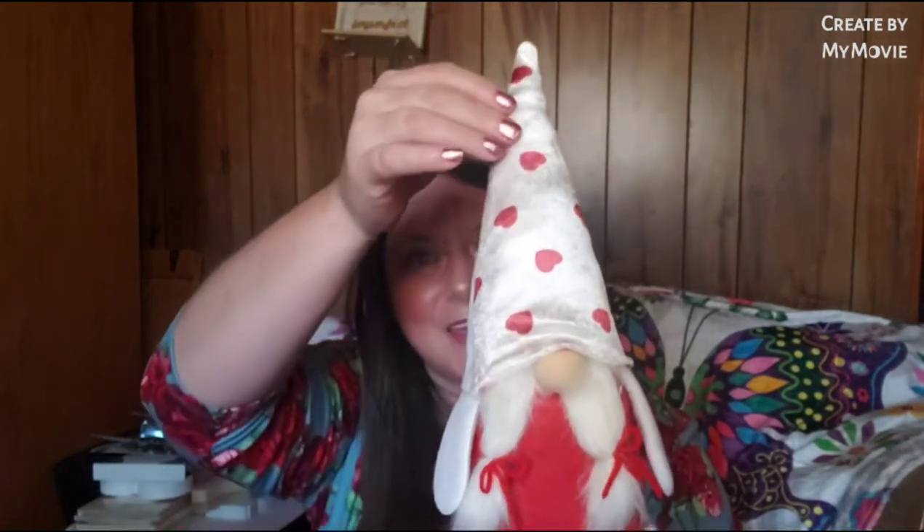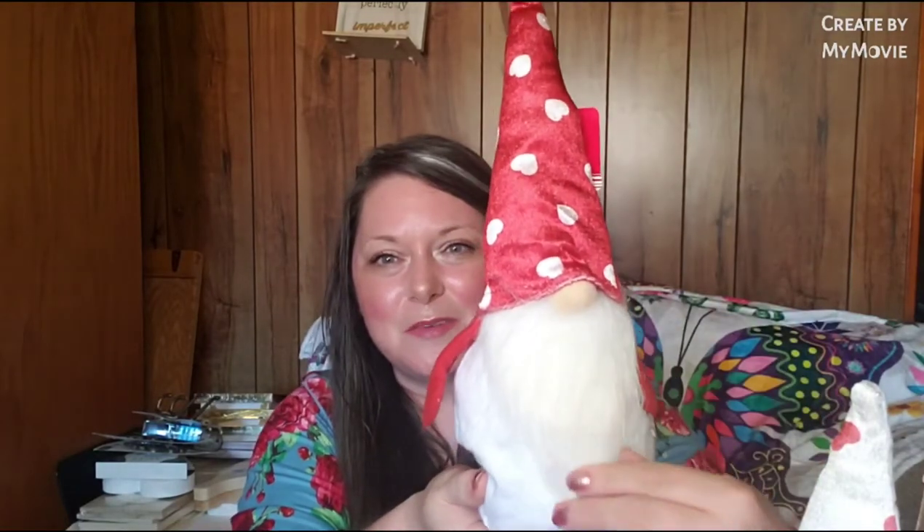The first thing she sent me that I can't wait to show you - I'm so excited - is the gnomes! Here's the first gnome, the little female with the white cap with the red hearts. They're precious and gorgeous. She also sent me the male with his fluffy beard, the red hat, and white hearts on his hat. I think they're just absolutely gorgeous.